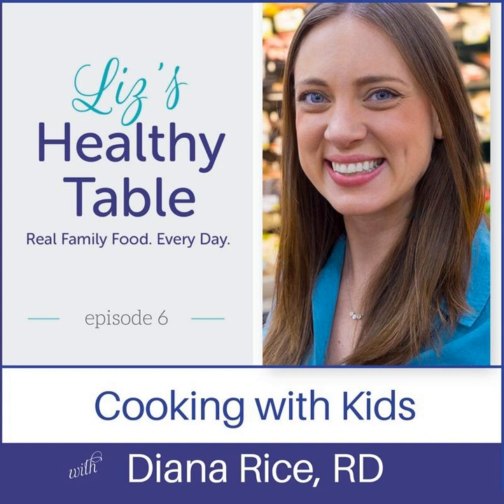We talked about that on the picky eater show a couple weeks ago, and teaching them a skill that will serve them well throughout their entire lives. Joining me on the show with tips for getting kids of all ages into the kitchen is Diana Rice, a registered dietitian with the Kids Cook Monday campaign and the voice behind the must-read family food blog, the Baby Steps Dietitian. And Diana and I are going to talk about two recipes today. The first is a hearty grain salad made with barley.